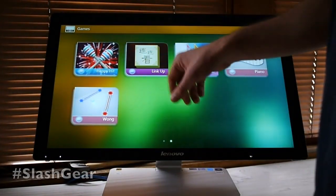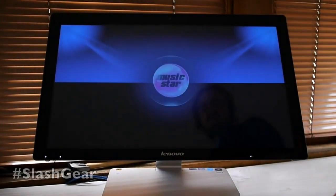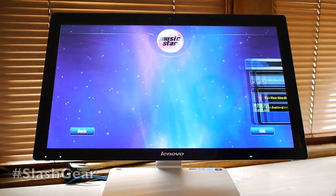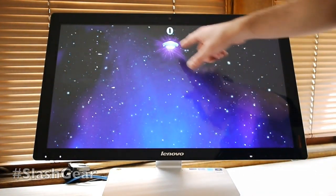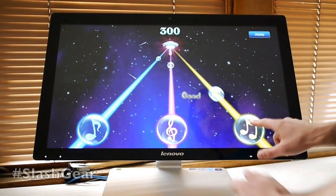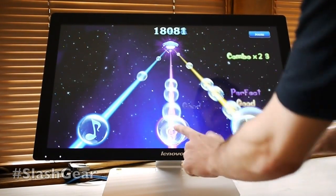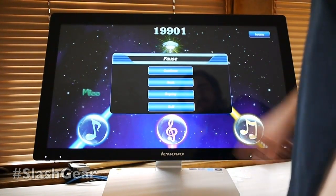We also have things like Link Up, which is a really simple connection game. You have Music Star, which is actually very similar to Guitar Hero or Dance Dance Revolution. Go to single play. You can see some of the graphics are a little bit wonky and pixelated in places, but a lot of them are just fine. The touch controls are quite nice and very reliable.